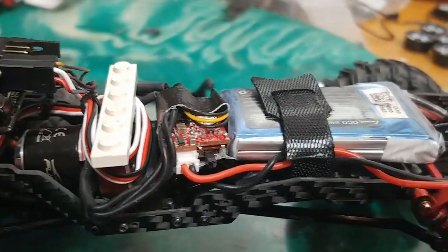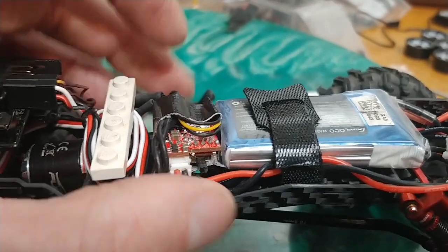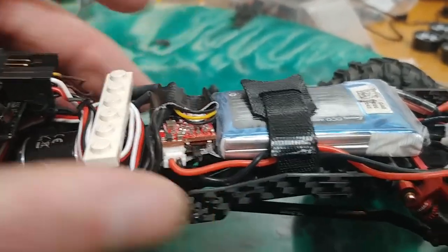The ESC from Fury Tech — I just kind of wrapped up with a little bit of duct tape here, kind of kept it tight so no loose wires would go anywhere.